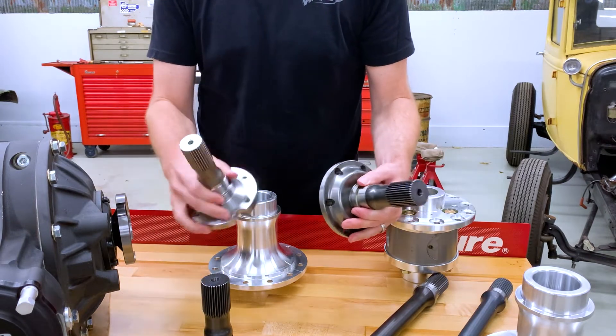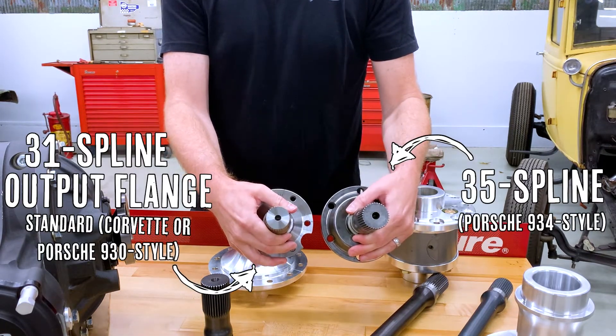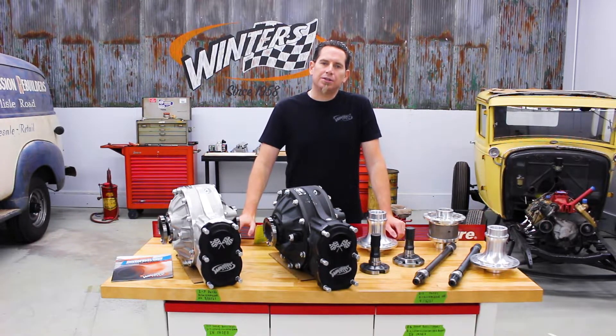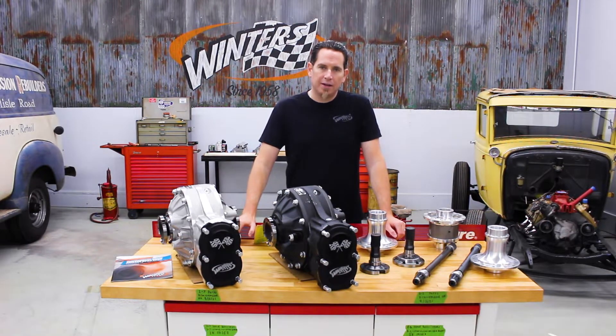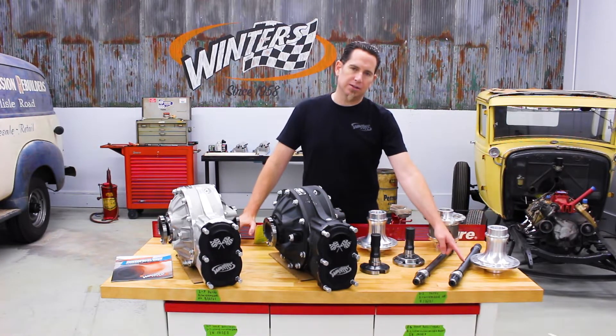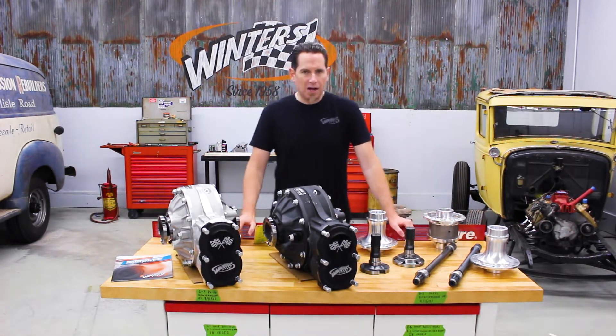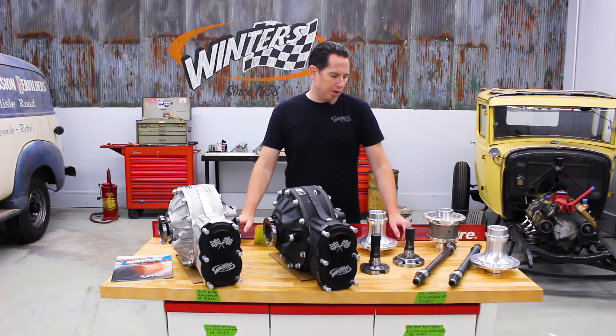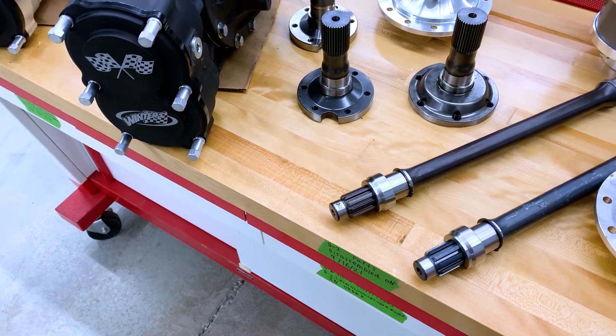This is the strongest flange that we offer for drift cars and track cars. The last significant strength upgrade that you can make with these rears has to do with the lower shaft. A few years ago we increased the material thickness of our heat treated steel lower shaft, so the stock shaft is a very strong piece, but because of the amount of stress that our drift and other racing customers are putting these rears through, we introduced a Vascomax lower shaft.